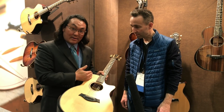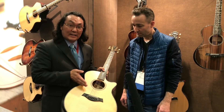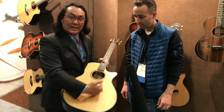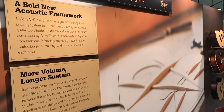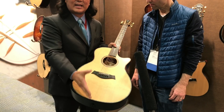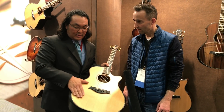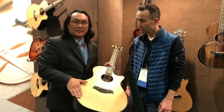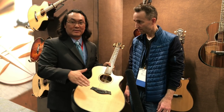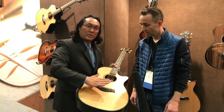So what Taylor has done — what Andy Powers has done over the past four years — is create a new bracing called V-class bracing, shaped more like a V. The power of that is it has a lot of stiffness and rigidity down the center parallel to the strings, so you get that sustain coming out of the guitar. It also loosened up the wings on the top to allow movement and get the volume of the guitar at the same time. So the top moves more like a teeter-totter when you're playing the guitar.